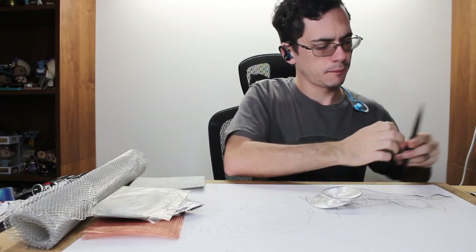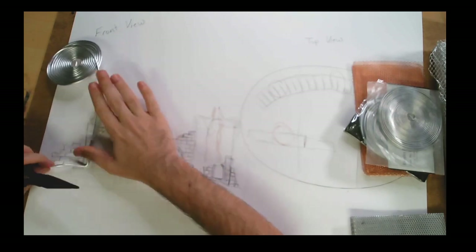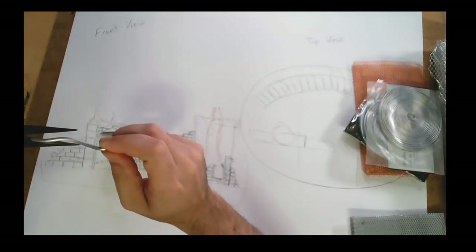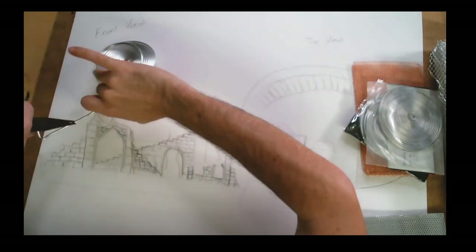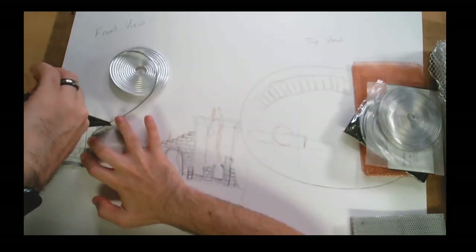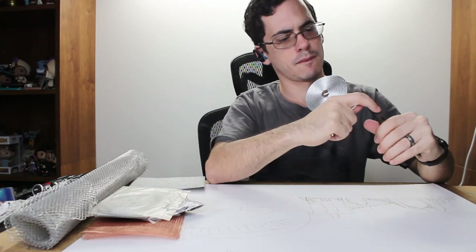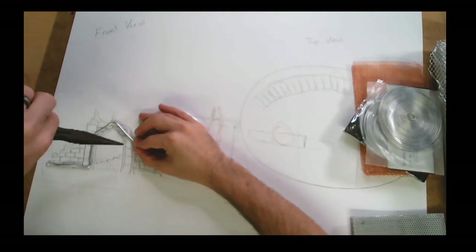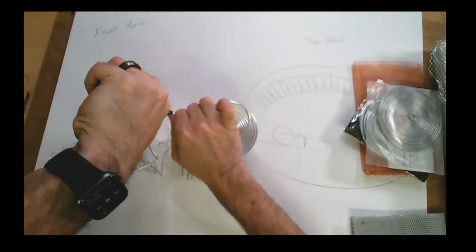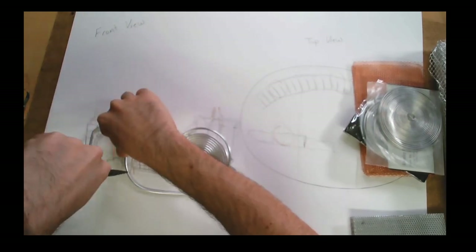Moving on to the framework that's going to go under the clay. This is what's going to keep all the pieces standing up, because we don't want them falling down. You want it to look like part of it fell down, but not all of it. So I use some wire to basically trace the shape of all the areas that I plan to sculpt for the ruins. I make sure I use enough wire so that it can stand up on its own, because it's going to be holding up the clay.